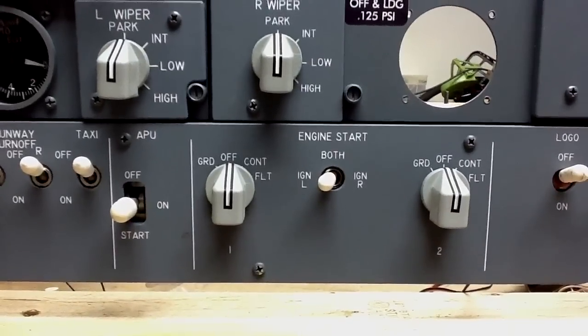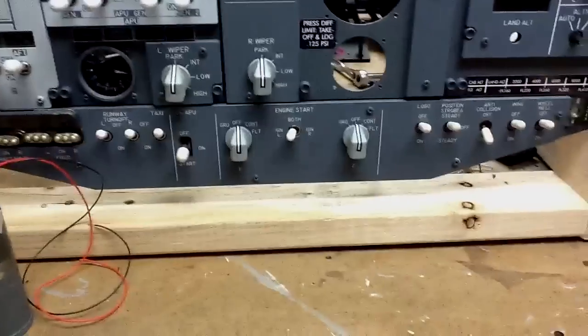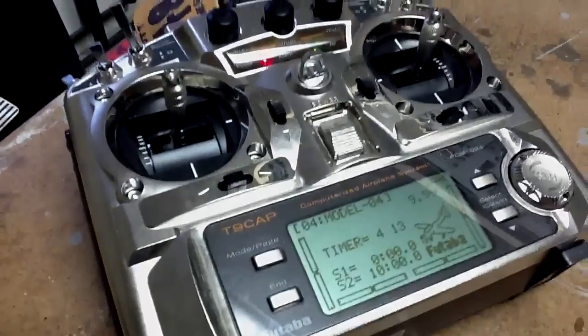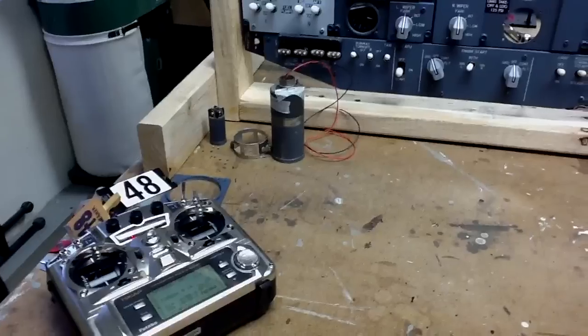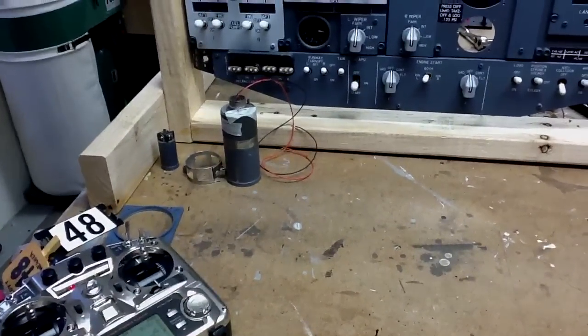So how did I do that? I used someone else's idea using a servo. Over here to my left you can see I have an RC radio right now, so all I'm doing right now is mimicking what I'll do later with Fidgets — I'm just moving the switch with the servo.